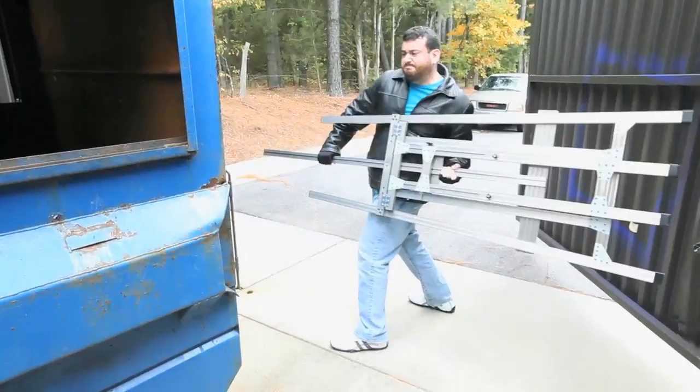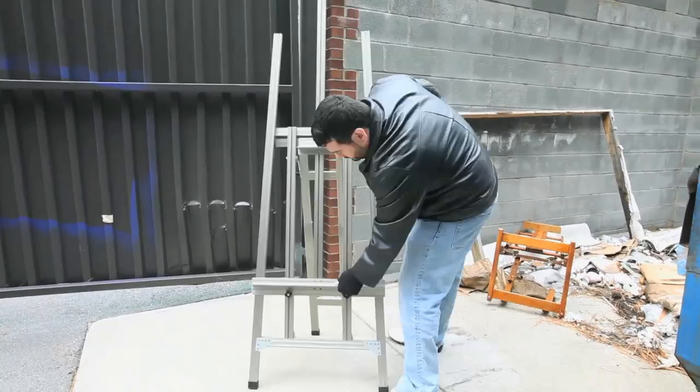Now let's set it up and see if it's still working. Still an easel. We're ready for our next test.